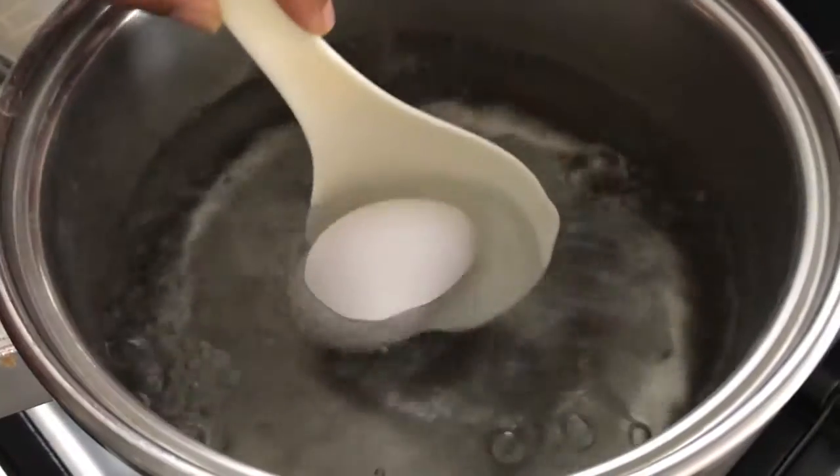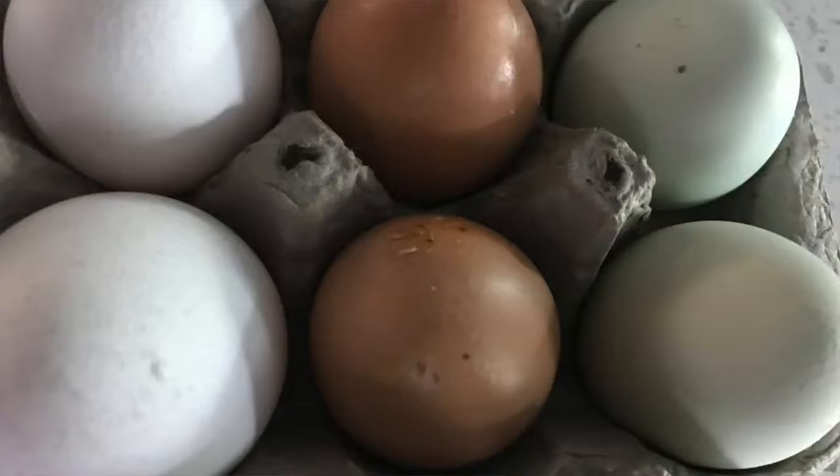Yeah, in the oven, right? And we also know the typical six-minute hard-boiled eggs. So, you ready to finish up our test? I'm ready.